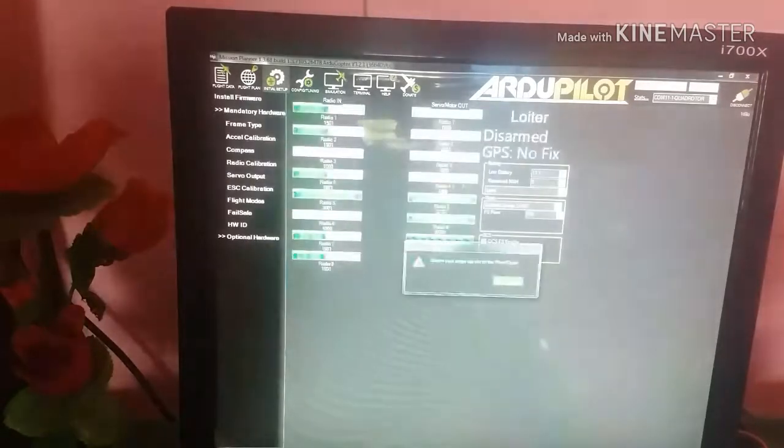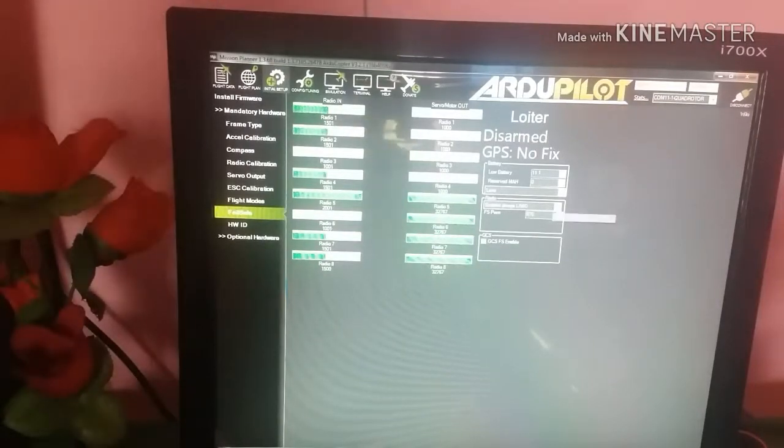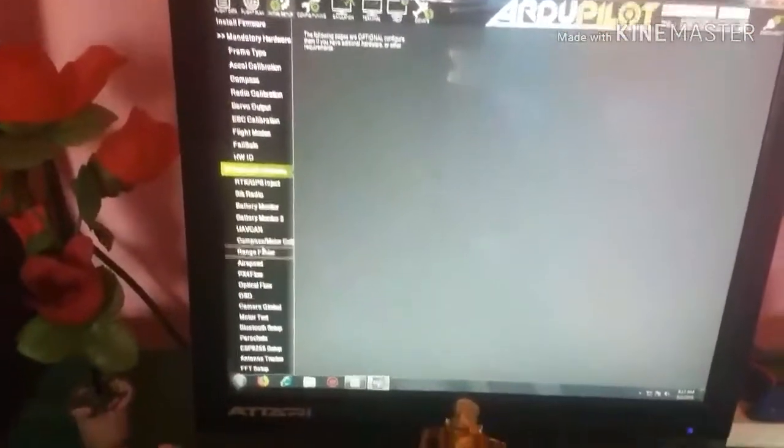Then go to the Failsafe settings and set the battery failsafe voltage to 11.1 volts. If the battery drops below 11.1 volts, the drone will land automatically.